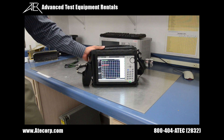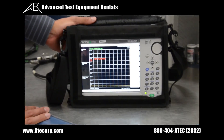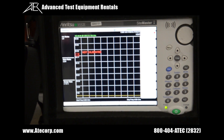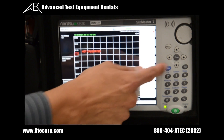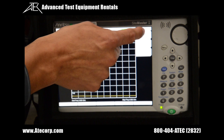The first test we're going to do is a VSWR measurement on a simulated antenna. Before we can perform this test, the Site Master is prompting us that the instrument is not calibrated, so we're going to perform a quick self-calibrate. To do that, press shift followed by the calibrate button to enter calibration mode, then press start cal.